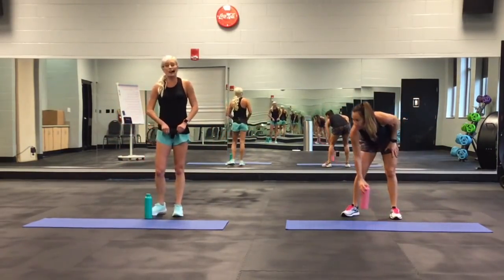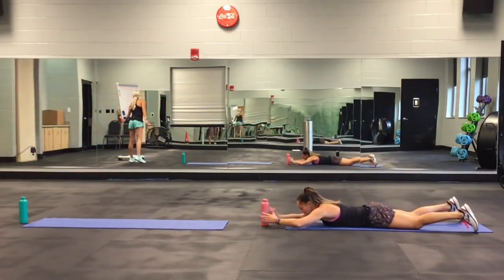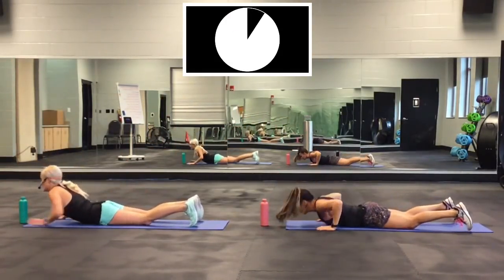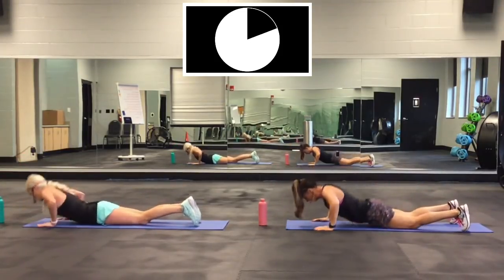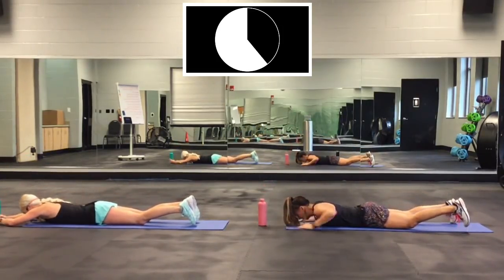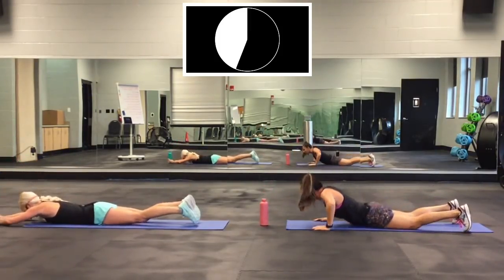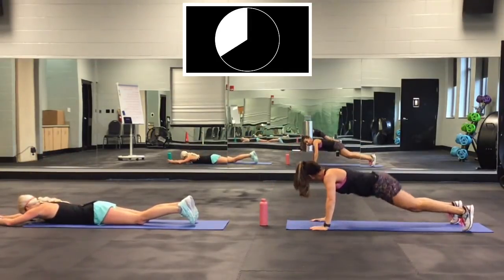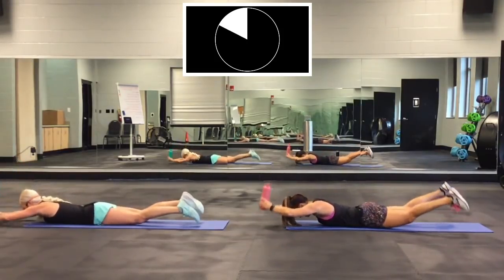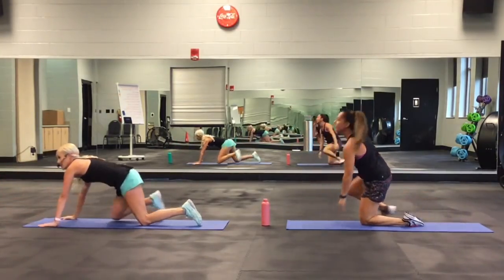Superman layout push-up. Here we go, 30 seconds. Ready? Go. Good job, everybody down to the floor. Almost there. Two, and one. Good job.